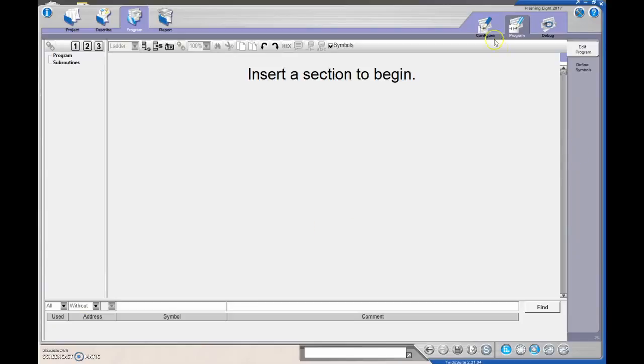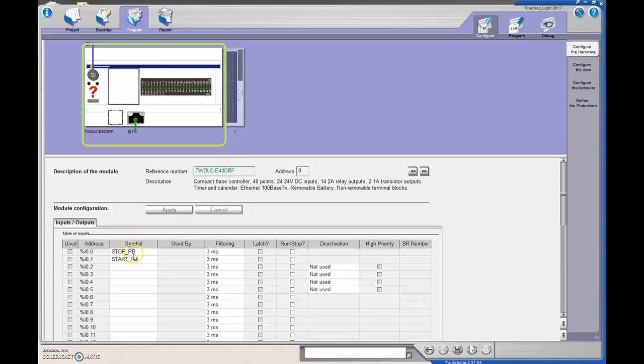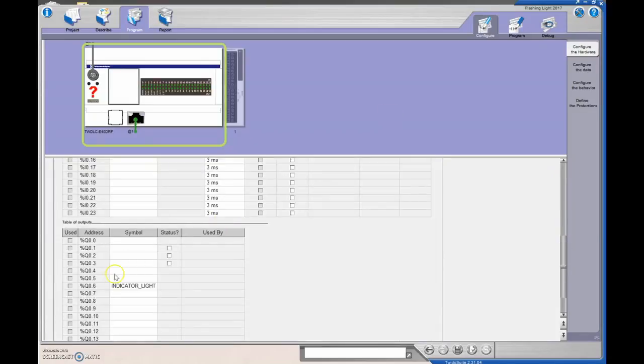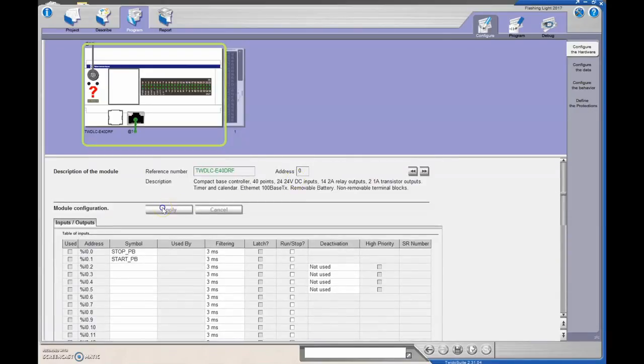Let's build that up now. We'll go to Configure. I'm going to make use of a three-wire, so I've got a stop and a start as my inputs. My output is output number six for my indicator light, just like on all the other previous videos. We'll hit Apply.